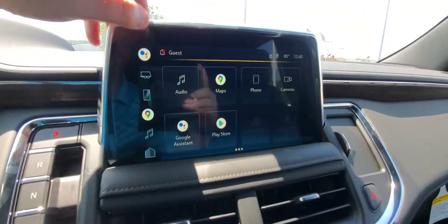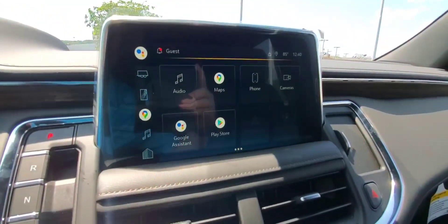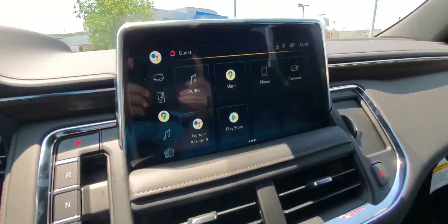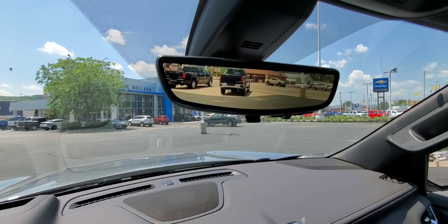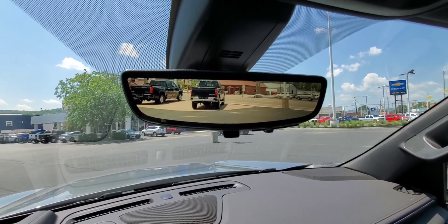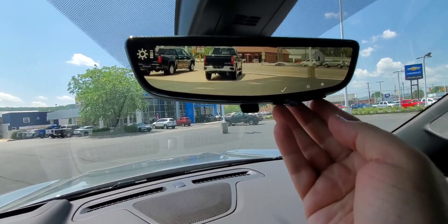You can also edit these. Android Auto and Apple CarPlay is not showing up because there's no paired phone in this vehicle. Another camera up here — you can flip that and it's your rear-view camera mirror.